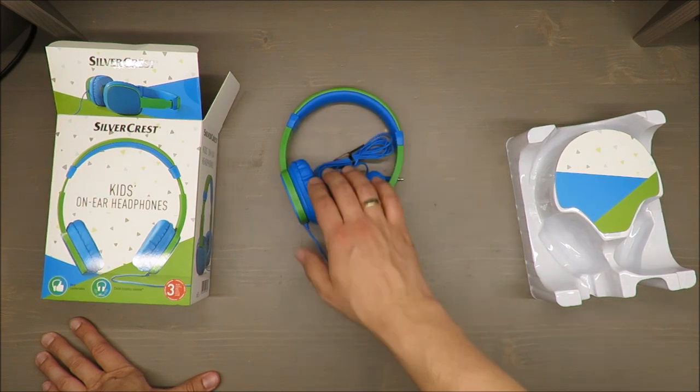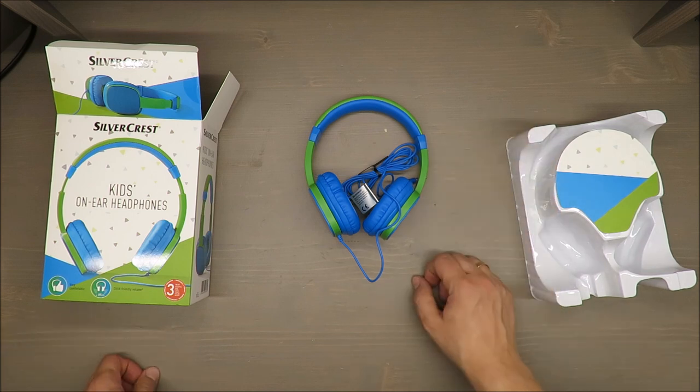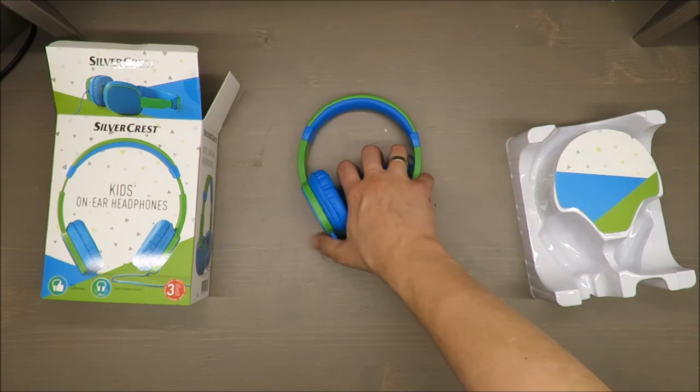So keep your receipt and you will enjoy free headphones — that's life! Thank you for watching, stay tuned and see you next time. Bye!